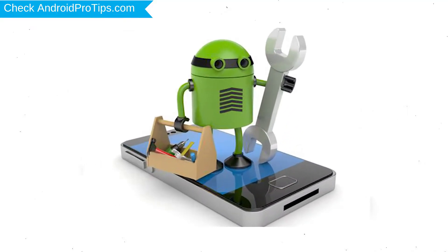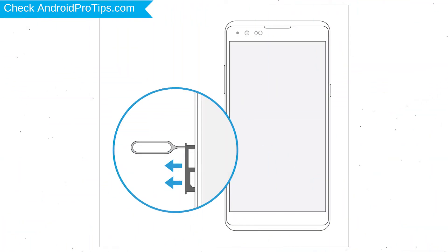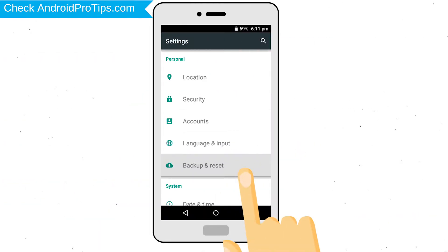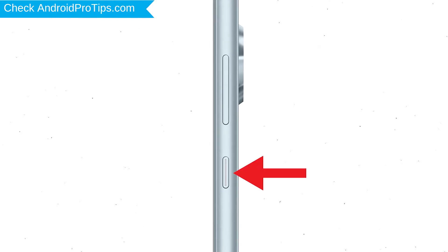Before resetting your mobile, your mobile battery must be above 50%. Remove SD cards and SIMs. Back up your Android mobile data if possible. Power off your mobile by holding the power button.